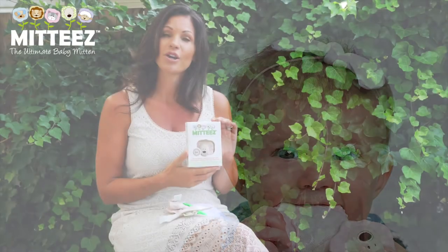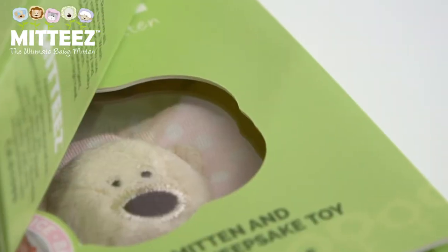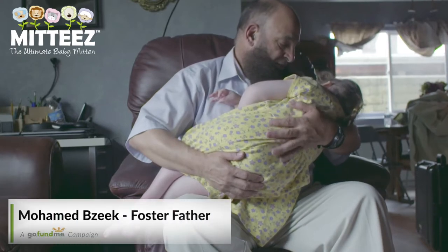A big part of who Midi's is, is making sure that we can support and give back to the community, and I am a big believer that as you receive, you shall give. With each product sold, we will be supporting funds for terminally ill foster children.